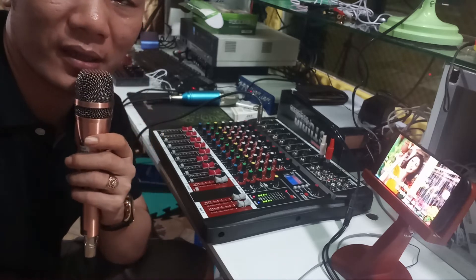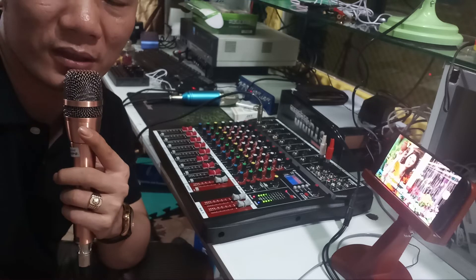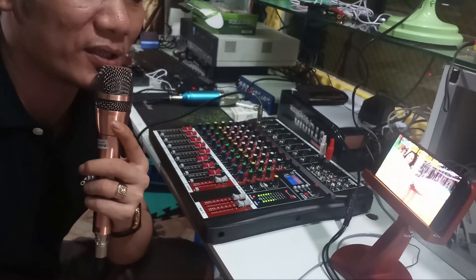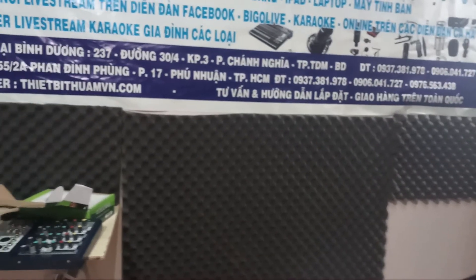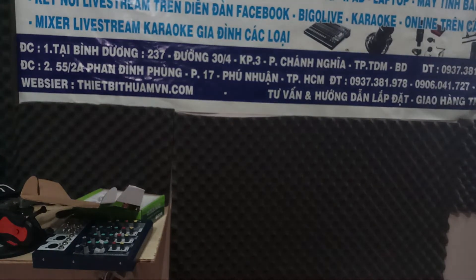Ai quan tâm đến dòng sản phẩm này thì liên hệ với hệ thống Studio Toàn Nguyễn tại 2 địa chỉ. Địa chỉ thành phố Hồ Chí Minh: Số 55-2A Phan Đình Phùng, Phường 17, Phú Nhuận. Địa chỉ tại Bình Dương: Số 327-1 Đường 30 Tháng Tư, Phường Chính Nghĩa, Thành phố Thủ Dầu 1, Tỉnh Bình Dương. Số điện thoại 0937 381 978, 0906 041 727. Ở thành phố Hồ Chí Minh các bạn có thể gọi 0976 563 438 để được tư vấn rõ hơn.